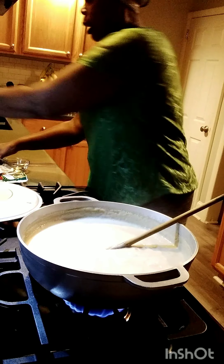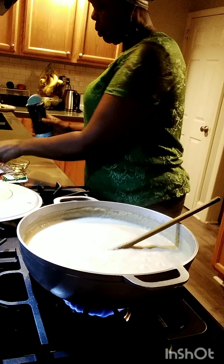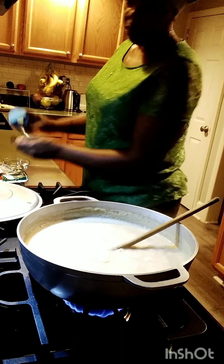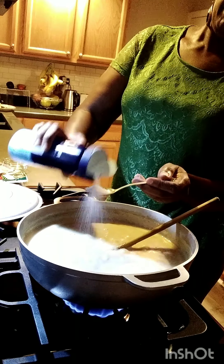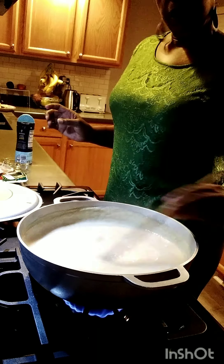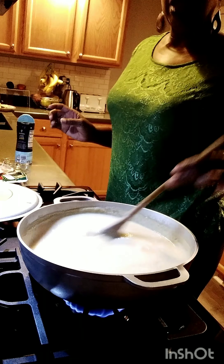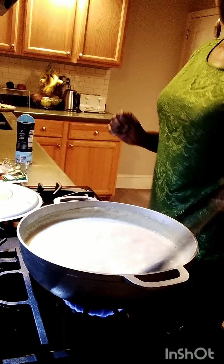In the meantime while it's cooking, I'm going to put in my salt — because you have to put salt in it for it to have some taste. Without salt it's not going to have any taste. I'll put one teaspoon of sea salt inside here. That's the salt I use.